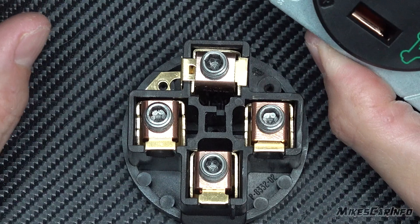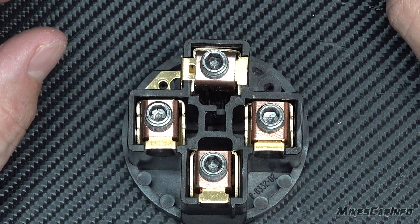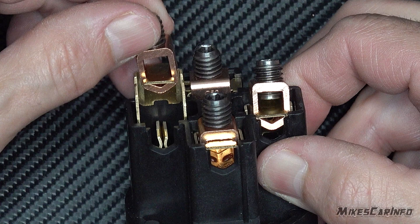Now I have two of these Levitons. One of them installed without a problem — it torqued fine. This is the second one I installed and this is the one that stripped out. So it's been a 50/50 experience.